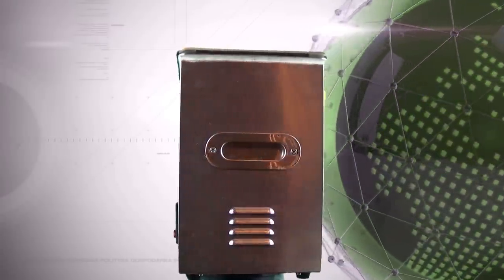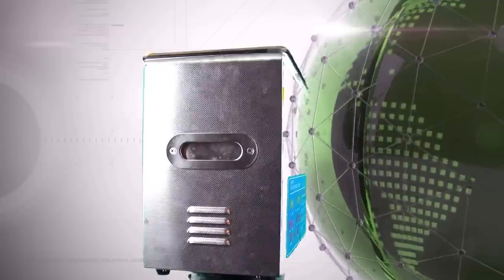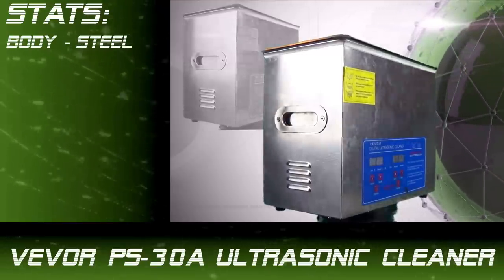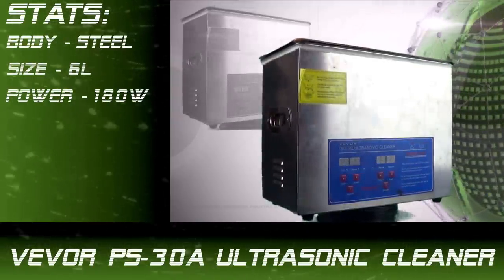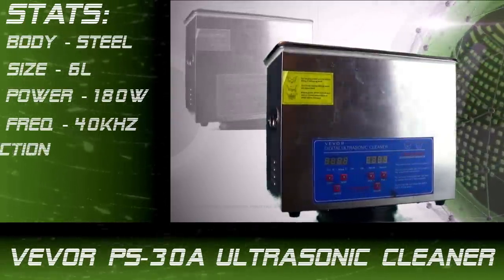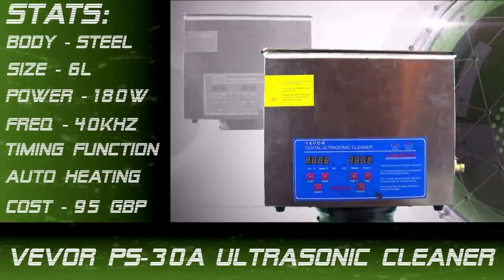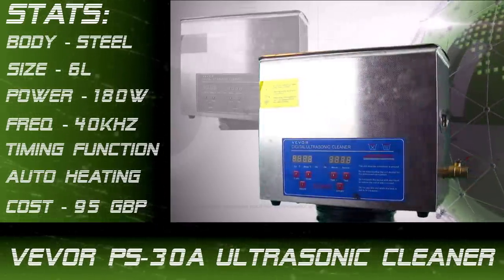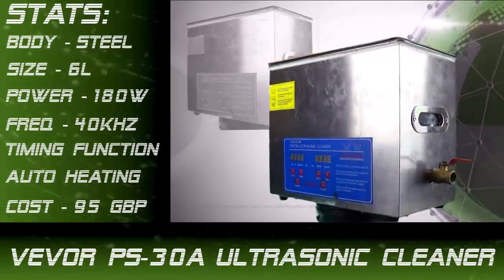Ladies and gentlemen, here it is: the Vever PS-30A. A fantastic looking machine. Let's check out the stats: body — stainless steel; size — a capable six liters; power — 180 watts at a frequency of 40 kilohertz; timing function available with an automatic heating element — all at a cost of 95 pounds. The Vever PS-30A, definitely one to watch out for.